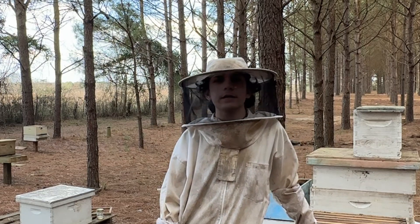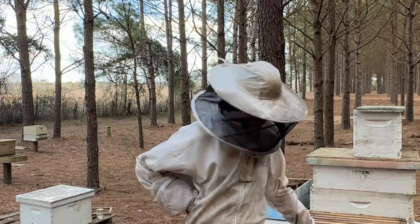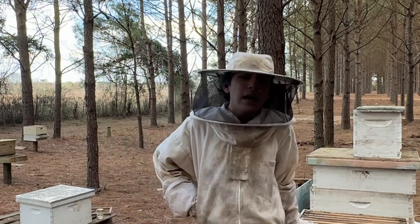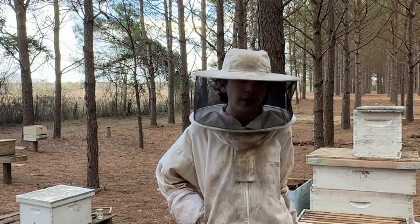Hey everyone, Grayson here out in the bee yard. It is a warm Wednesday evening, around 83 Fahrenheit — about 40 Celsius. I wanted to pop in, say hey to everybody, and also talk about queens in general for a second.